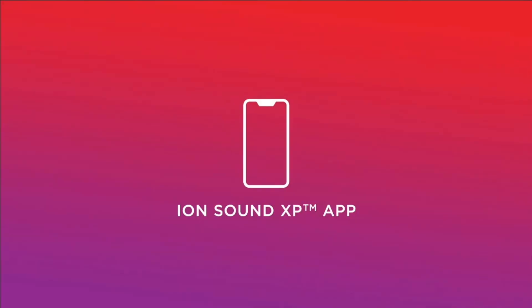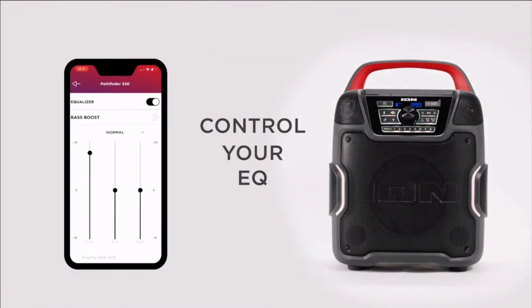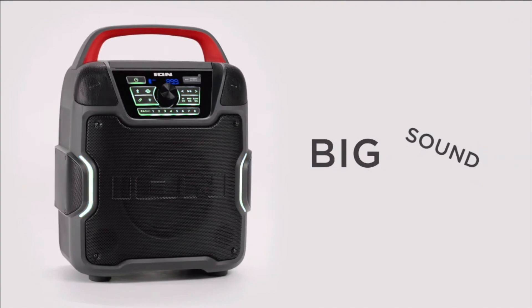It has Bluetooth 5.0 and will stream and control your music wirelessly. It has an app that associates with it called the ION Sound XP app, and it controls your audio and the lighting on the boombox. It's a 5XL 200-watt, 320-degree speaker system. It has a big speaker in the front — an eight-inch speaker with two ports at the lower side.